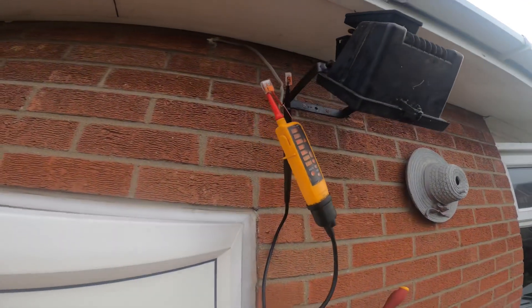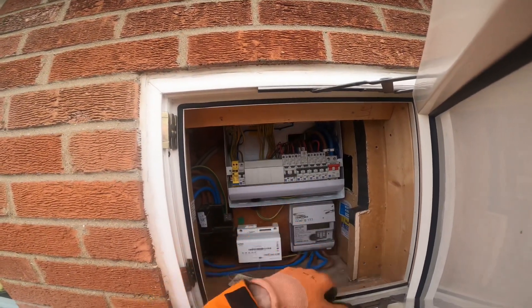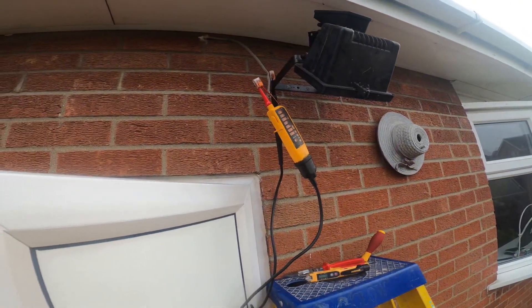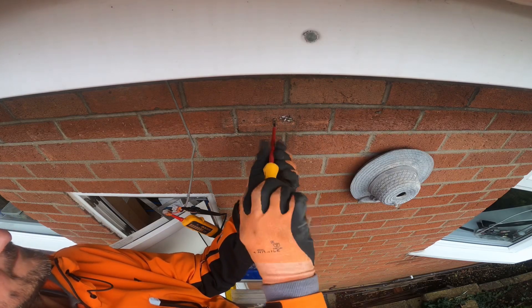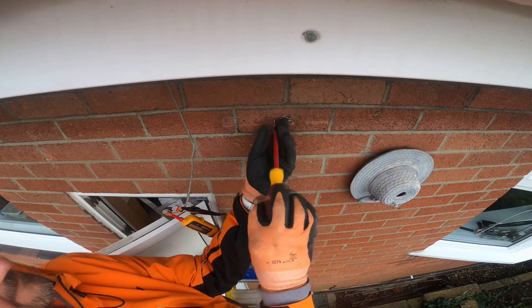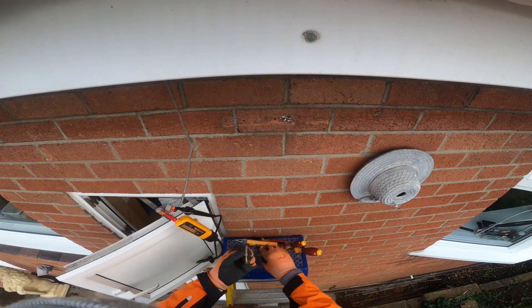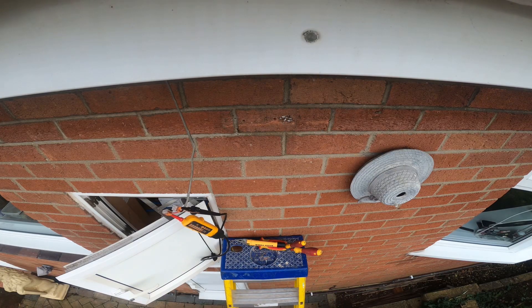There we go — we've got 240 on live and neutral, so we're laughing to start with. Then just to confirm that it is actually on the lighting circuit and the cable is protected by the right size fuse. After that's confirmed, we want to get these old screws out the wall — even the raw plugs, they've been in there for I don't know how long — so I want to make sure I drill new holes so it's fixed right and it's not going to come down as soon as I leave.